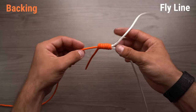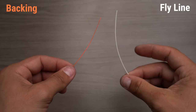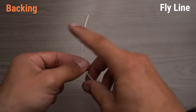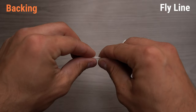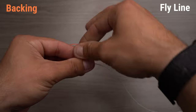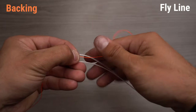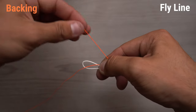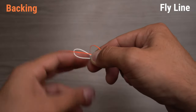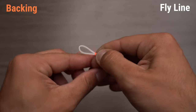Now let's jump into showing you with actual fly line and backing. Alright guys, now that we have our fly line and backing — white being our fly line, orange being our backing — we're going to fold over our fly line, pinching it just a little bit. We're going to take our backing and lay it over the fly line, and in our right hand we're going to grab all three of those lines together, forming a loop, and with the tag end of our backing we're going to wrap forward toward the tip of the loop eight to ten times.